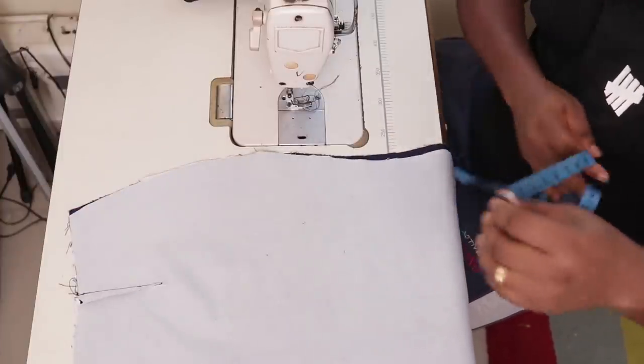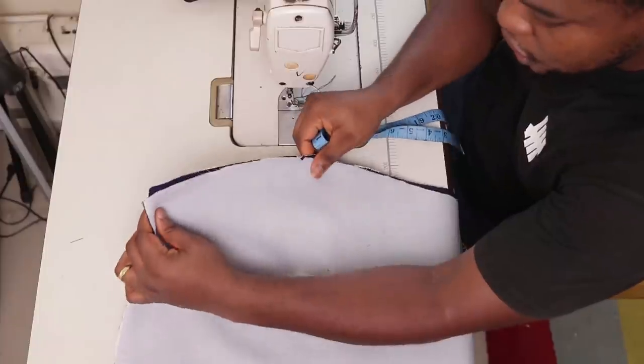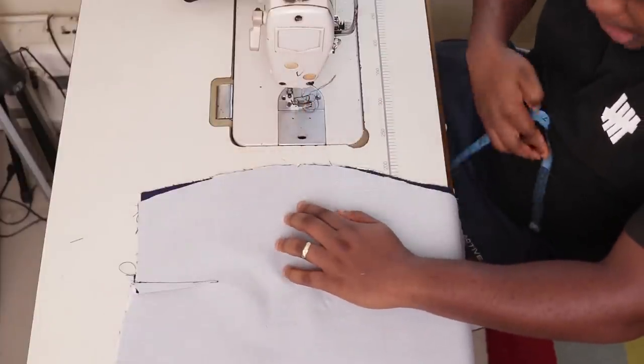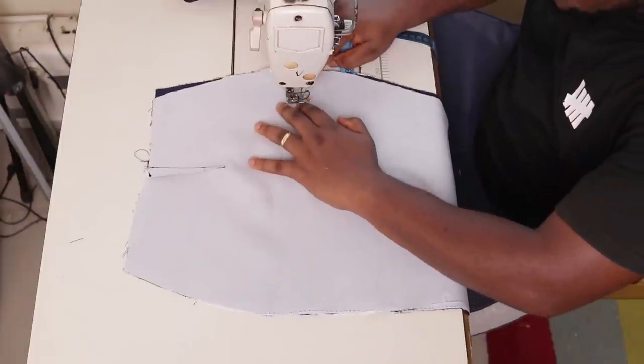You're going to come from this point and hold whatever you kept as your zipper allowance from this point where you made the notch — for where your zipper is to stop. For me, I kept two inches. So I'm going to come from here, two inches from here all the way down.